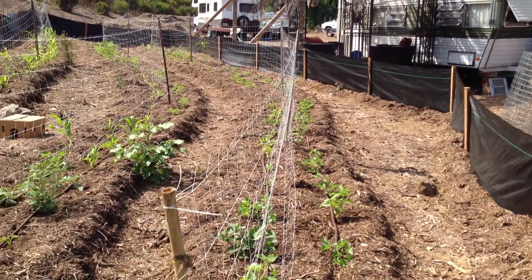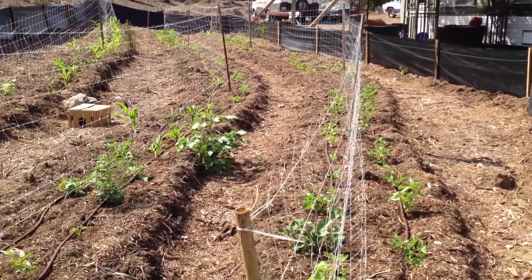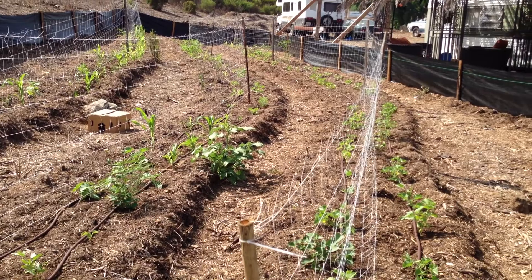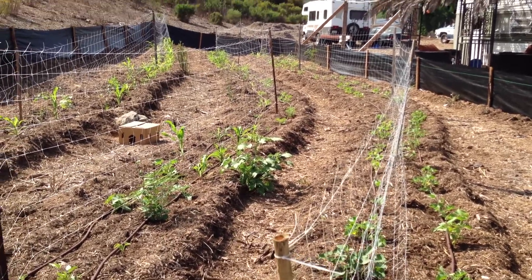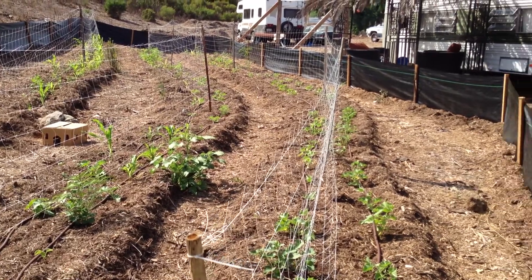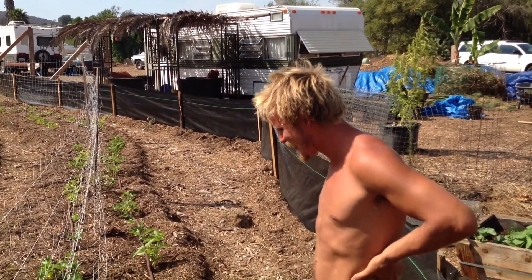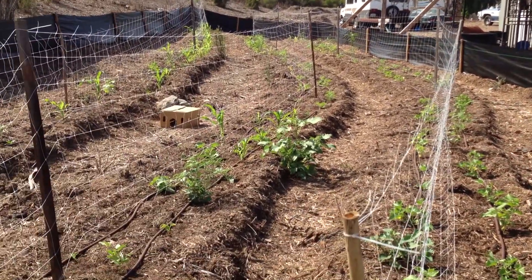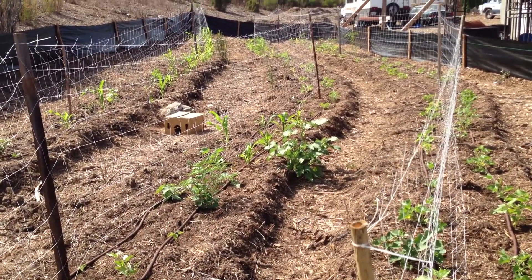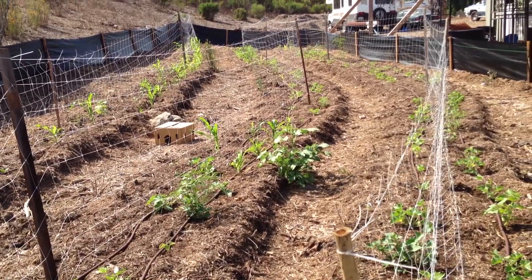We've been having a very hot streak here. I think Matt kind of put a little hex on us, because he kept saying it's not hot here in California. Where he's from, he likes the humid heat, and boy, we got it the last week or two. Did it get hot enough for you? Yeah, it was. But today it's nice and cool — there's a beautiful breeze, and this is the type of weather I like.